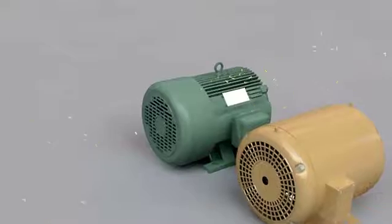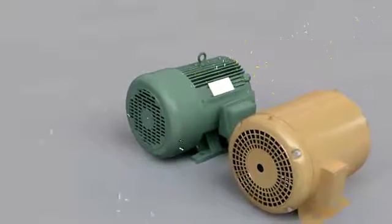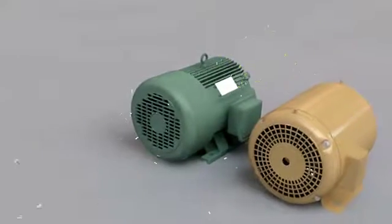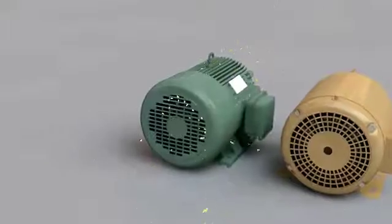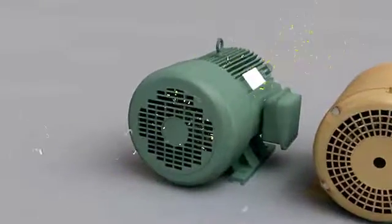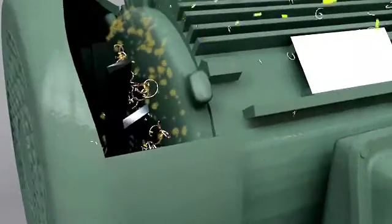A totally enclosed fan-cooled motor is different. The windings are sealed from the environment. Here you can see from the demonstration, the air, sawdust and metal chips get pulled in from the cooling fan but do not enter inside the motor. Instead, they will pass over a cast iron fence for cooling, while the windings stay free from foreign materials.